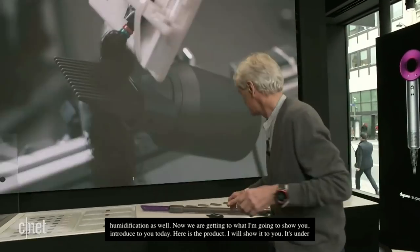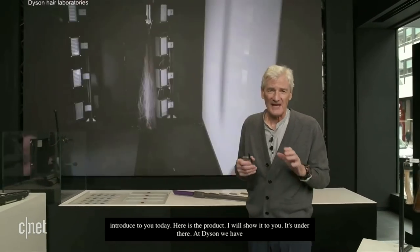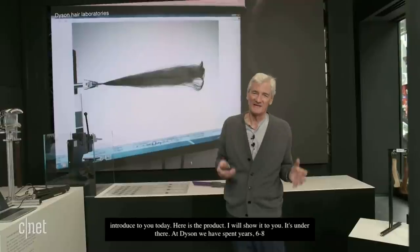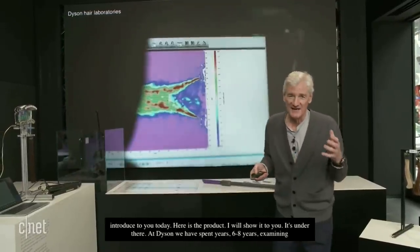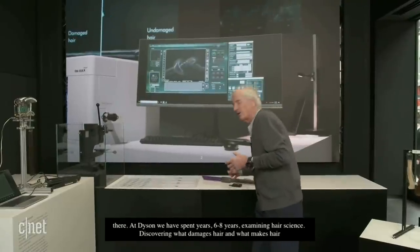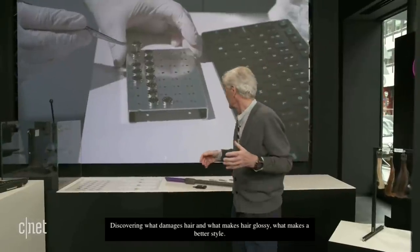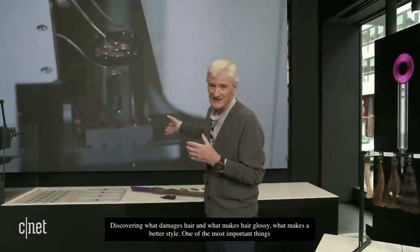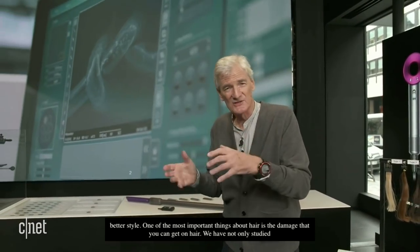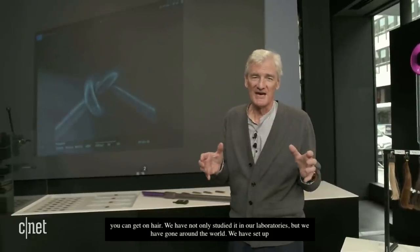At Dyson we spent years — six to eight years — examining hair science. Discovering what damages hair, what makes hair glossy, and what makes a better style. One of the most important things about hair is the damage that you can get. We've not only studied in our laboratories but we've gone around the world. We've set up laboratories in our demo stores where with ultrasound technology we examine people's hair.